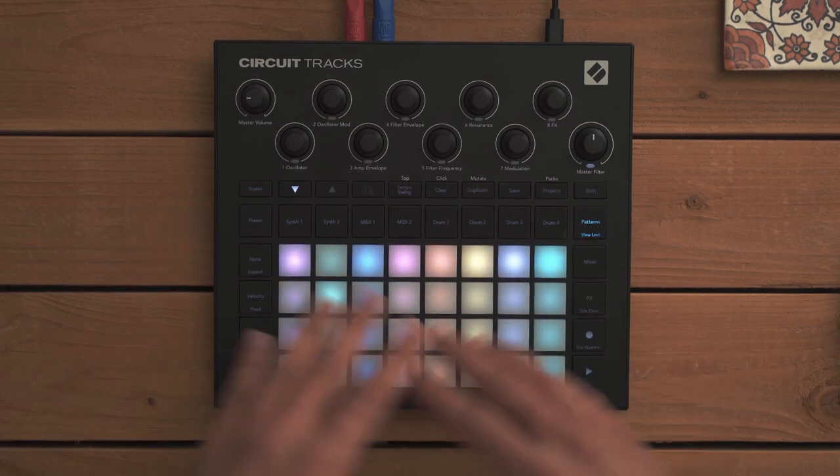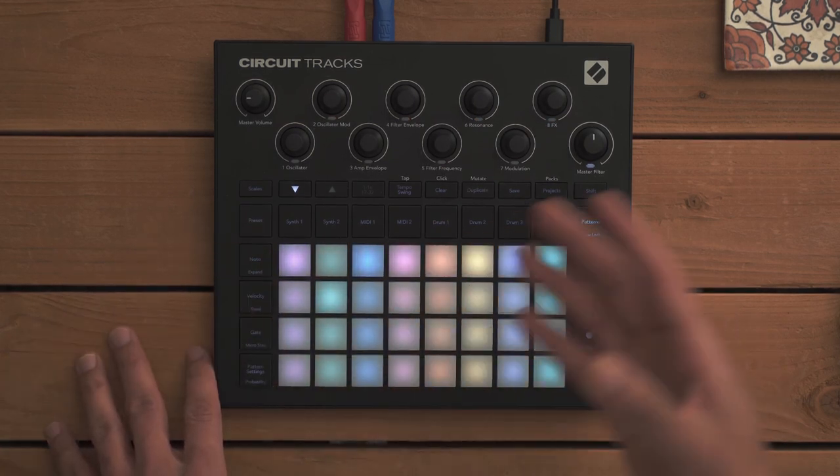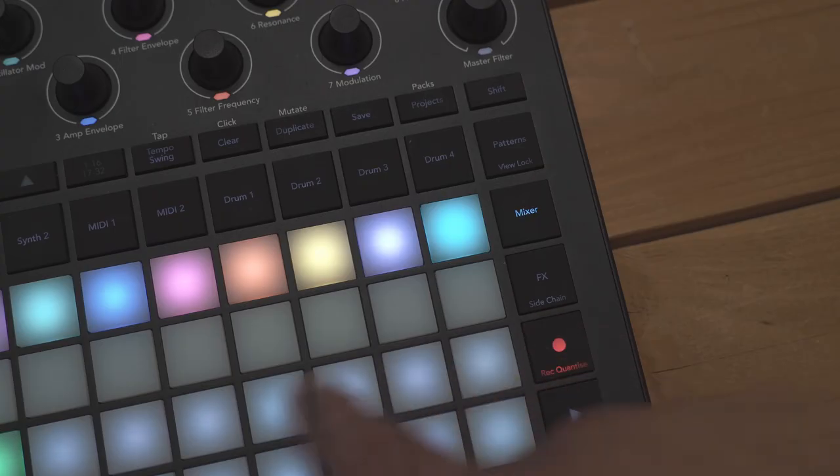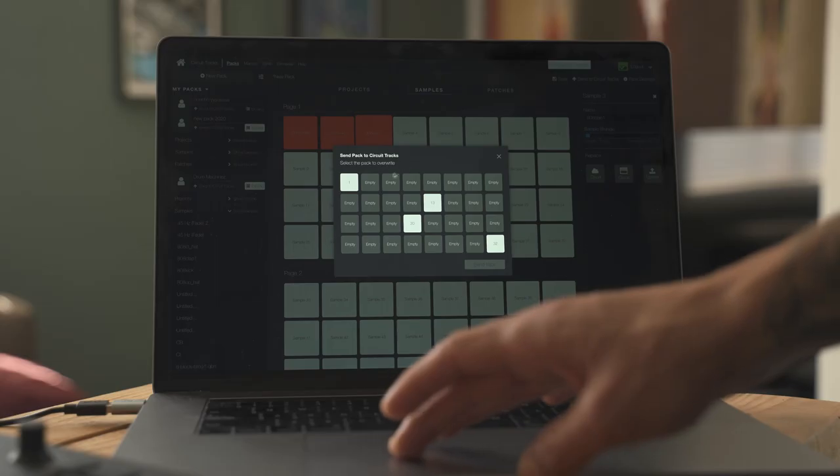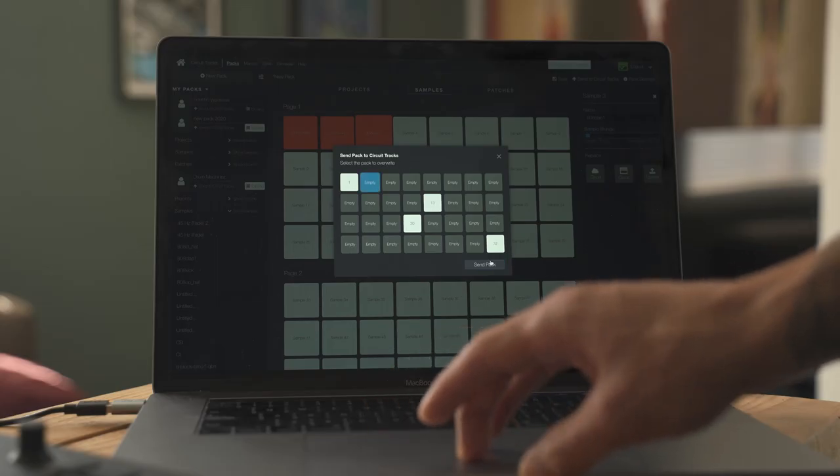Each project contains all necessary data for full playback of all tracks including patterns, scenes, automation data, and so on. To access even more packs, we can use Novation Components to backup, rearrange, or replace our packs.